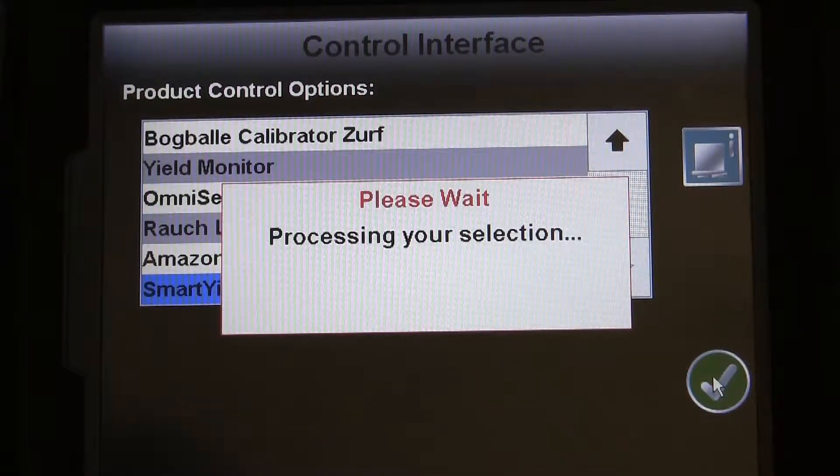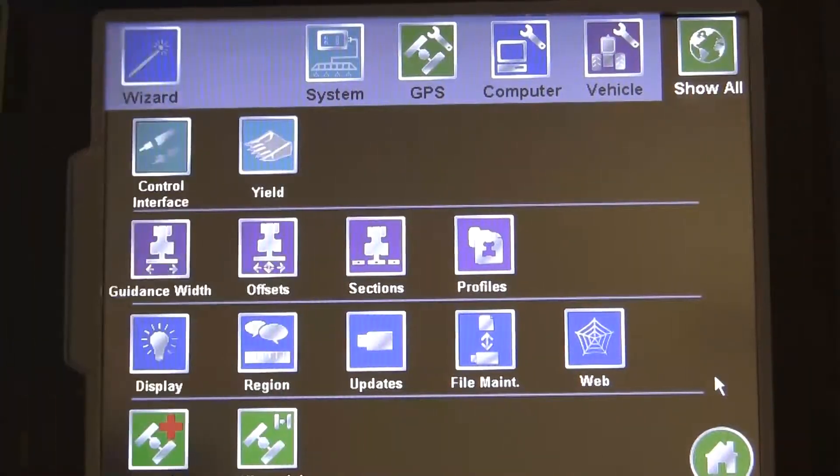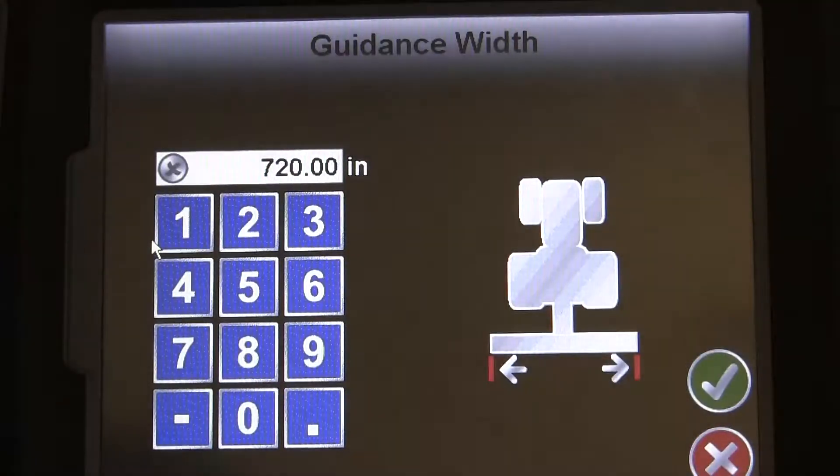Our next step is to set our Guidance Width, which should be equal to the total width of the header on your combine, and this is entered in inches.